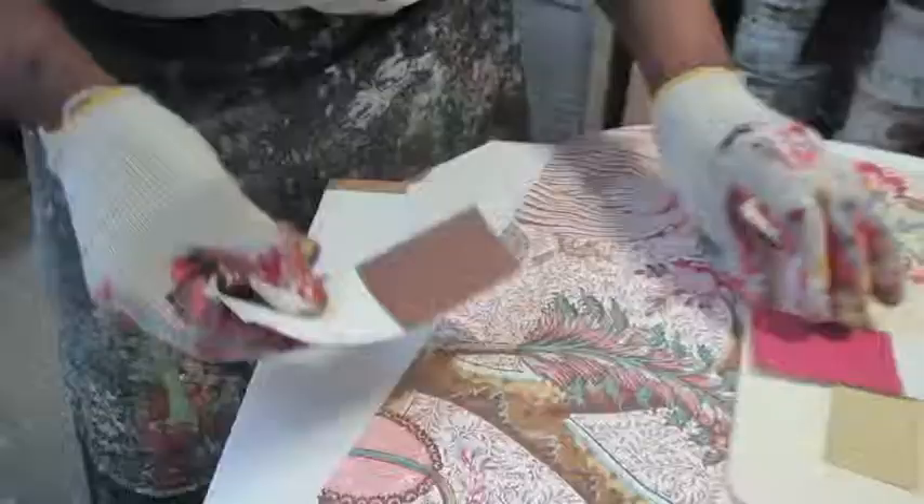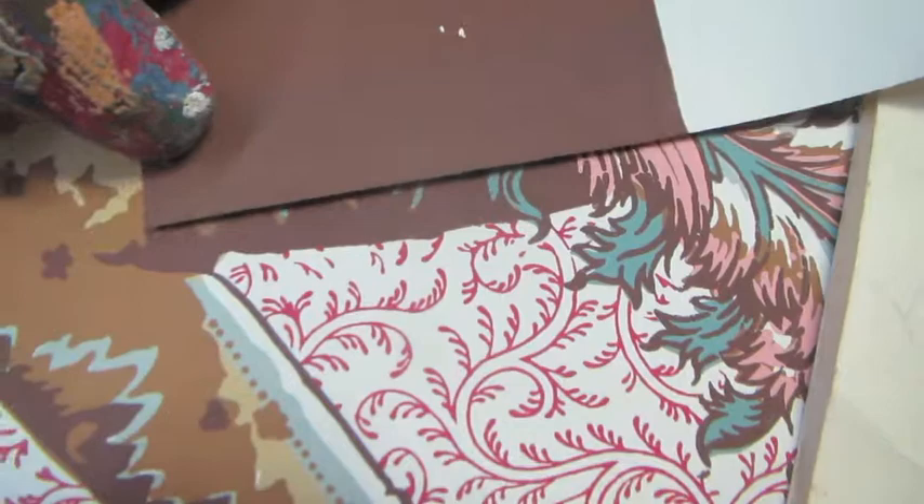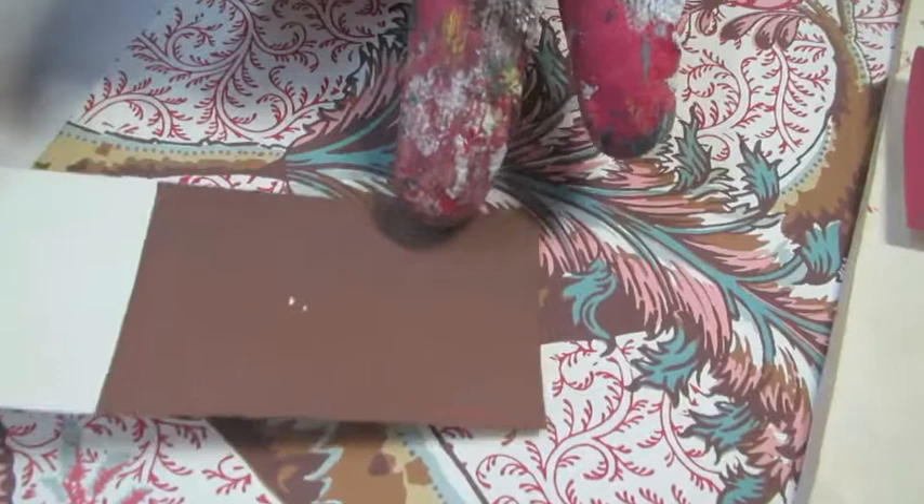Here, our colorist is comparing a swatch that represents the color he already has to our master sample. Anytime we do a production of this paper, we have to make sure that our colorist matches this sample exactly. That way we maintain consistency every time we do a production.